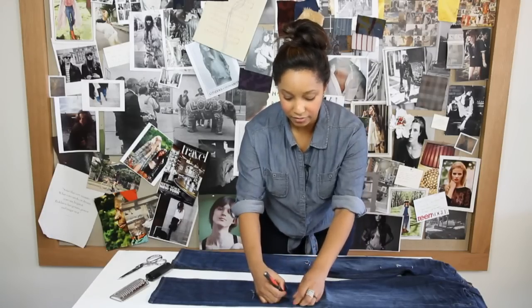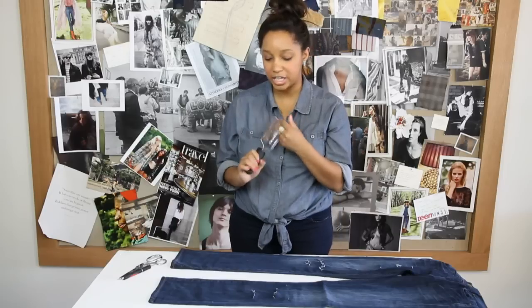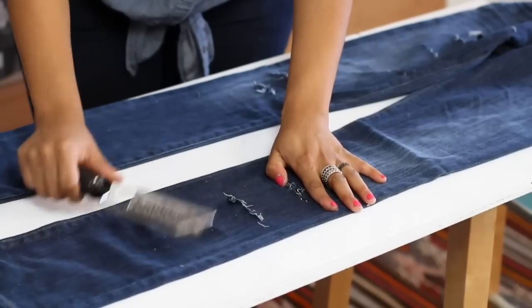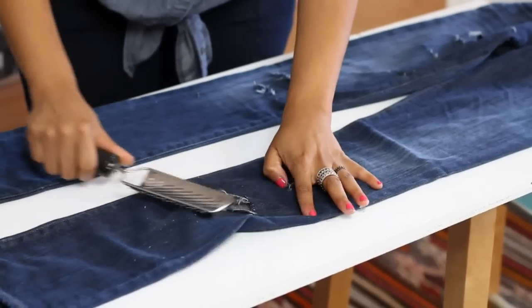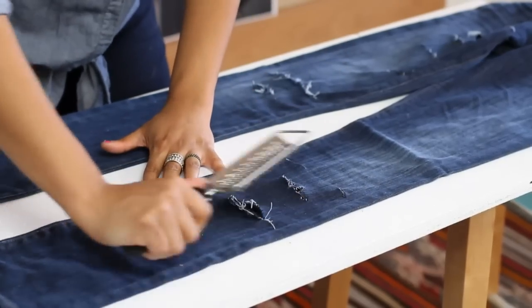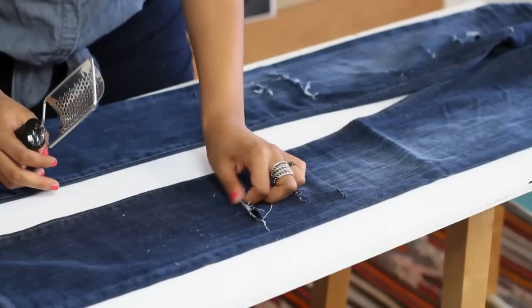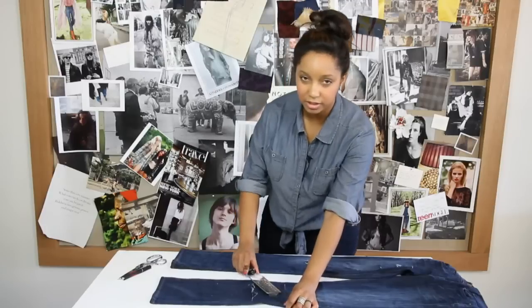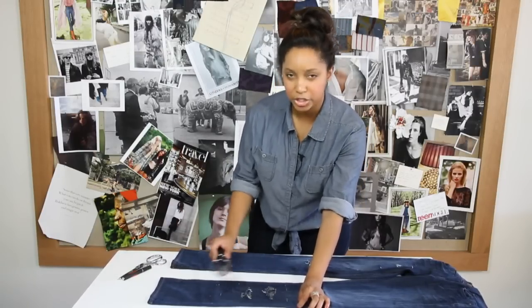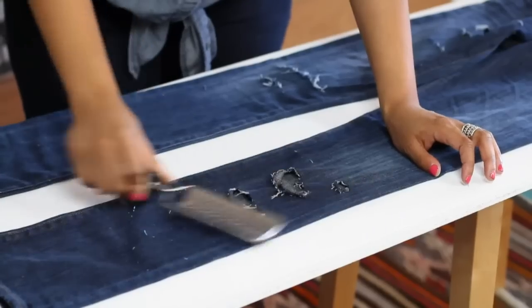Now, once I have all the holes that I want, I'm going to use my cheese grater that I picked up in the kitchen. I'm just going to start going in an up and down motion over the holes. You can also do a little left to right, whatever works. You're trying to get this whole frayed look on the jeans — you want them to look like you've had these jeans forever, even though you just bought them. You want them to have that deconstructed look, like you've really worked in the garden or really used them.